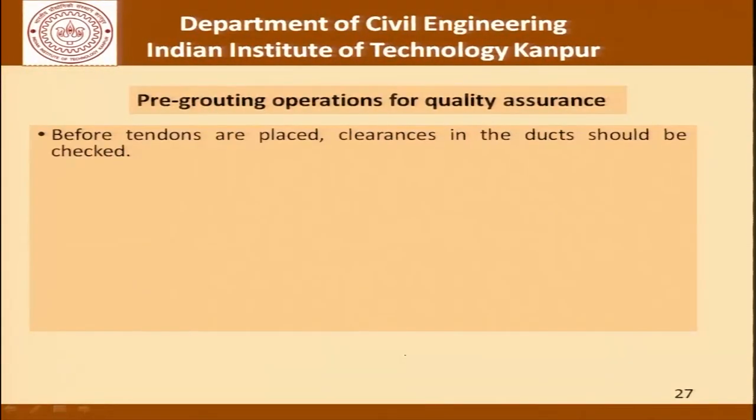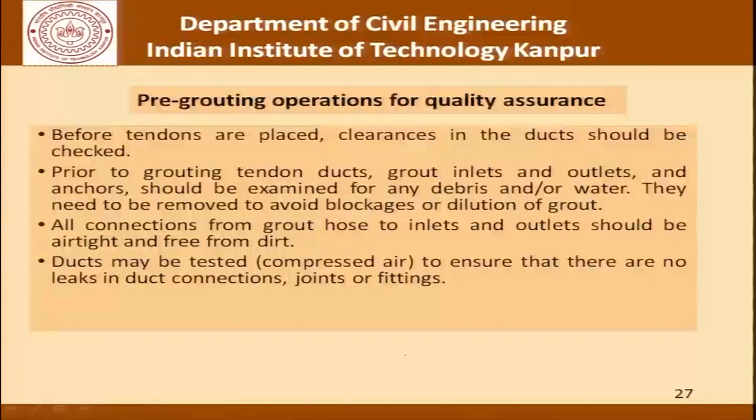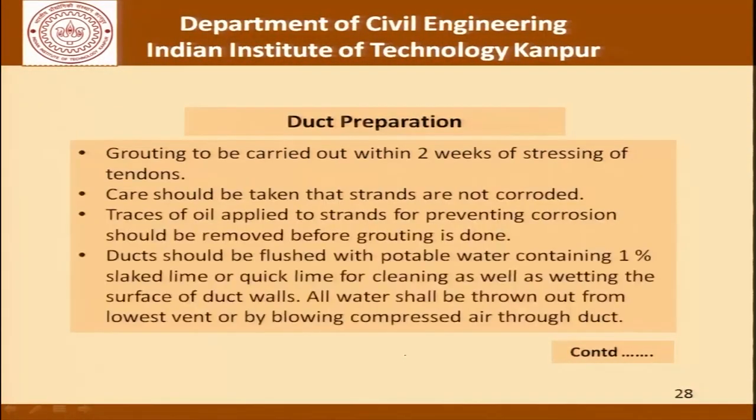For pre-grouting operations and quality assurance: before the tendons are placed, clearances in the duct should be checked. Prior to grouting, grout inlets, outlets and anchors should be examined for any debris and/or water, which need to be removed to avoid blockages or dilution of grout. All connections from the grout hose to inlets and outlets should be airtight and free from dirt. Ducts may be tested using compressed air to ensure no leaks in duct connections, joints or fittings. As for duct preparation: grouting should be carried out within 2 weeks of stressing the tendons, strands should not be corroded, and traces of oil applied for corrosion prevention should be removed before grouting.